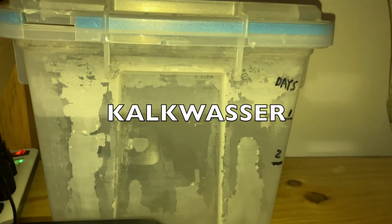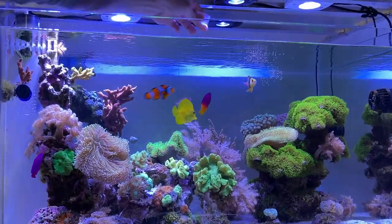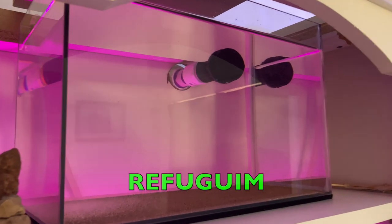I'm going to get into the kalkwasser edition also — I've come down a little with that. I'll give you a coral update, show you the fish I'm keeping, what I'm feeding and how much. I'll get into the refugium, which is external gravity fed.